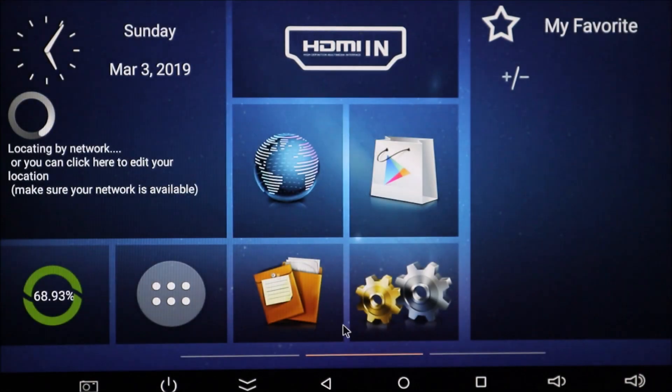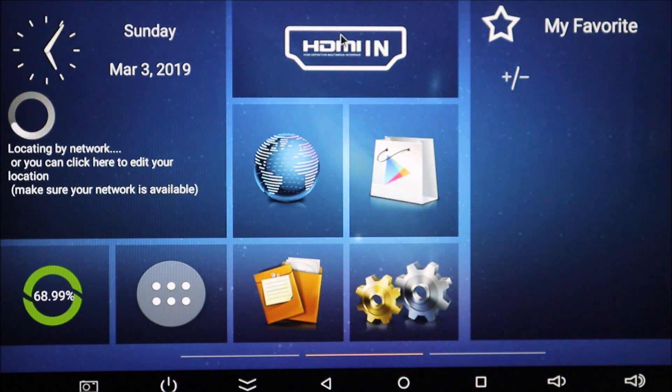And you're not going to get that pop-up. See, I can sit here and wait. And as you can see, the 'unfortunately Lighthome has stopped' pop-up has not come up.